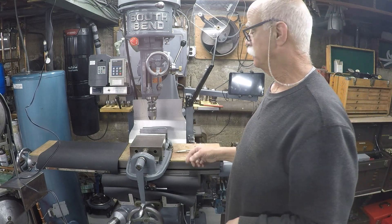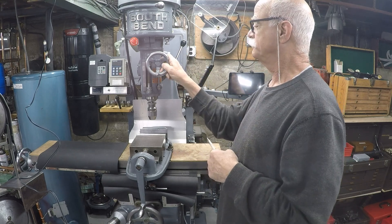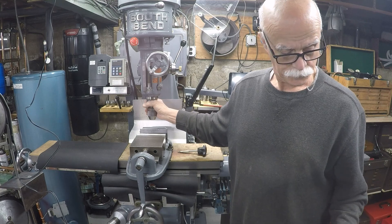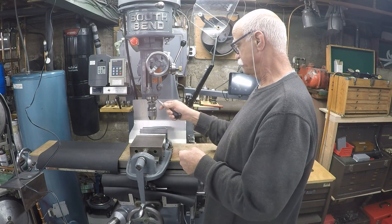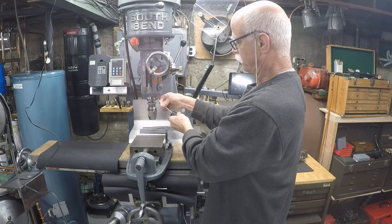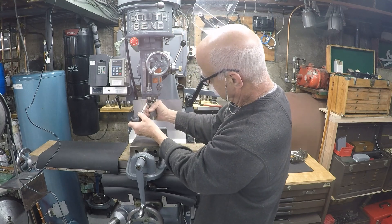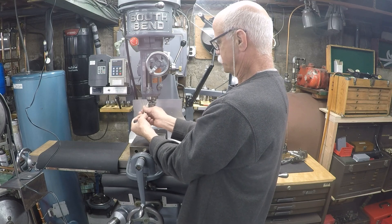I thought I'd show you a little project I got to do. This is my South Bend mill and it's got a strange tool holding setup. It doesn't use a drawbar like a normal mill — like the Bridgeport, most of them use a drawbar from the top to hold the R8 or whatever tooling you're using. This one has what they call a CAT30 or TB30 taper, which is a standard taper.